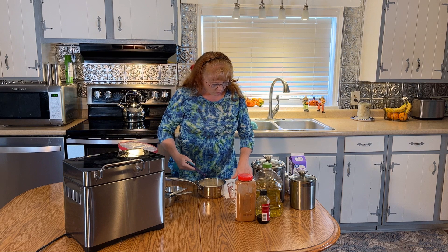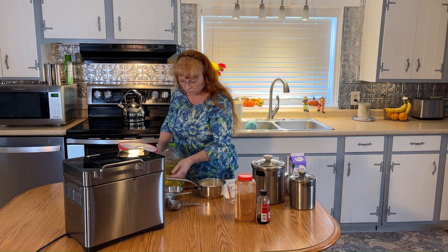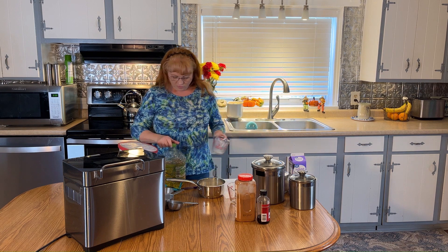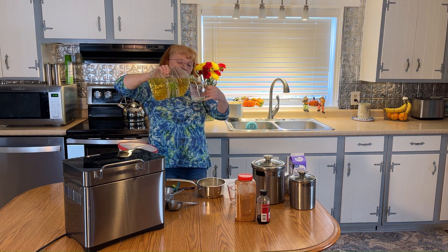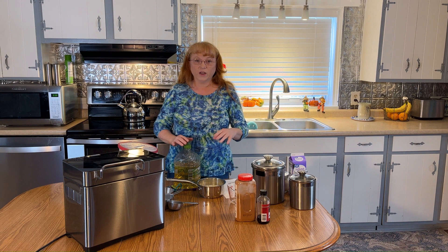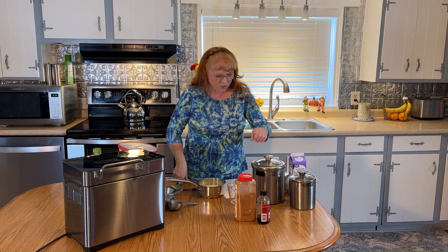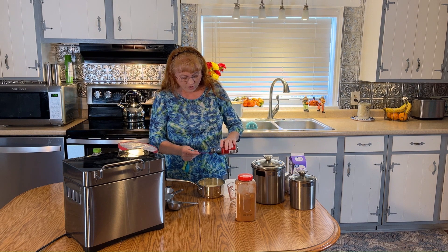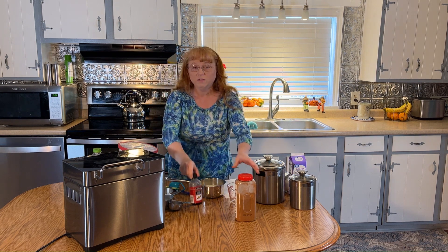We also need one-fourth of a cup of oil or butter. I'll measure it out — I need one-fourth of a cup of oil. You can use melted butter if you prefer; I would melt it so you can measure it more easily. We also need a half a teaspoon of vanilla extract. I know that's not a normal bread ingredient, but it really does something for the flavor. You can leave it out if you want.